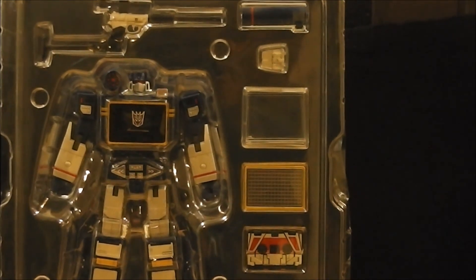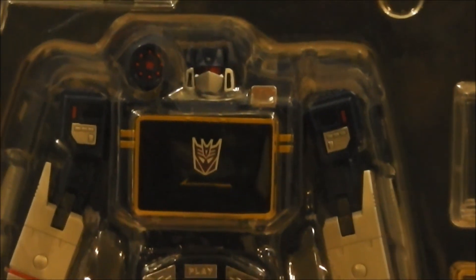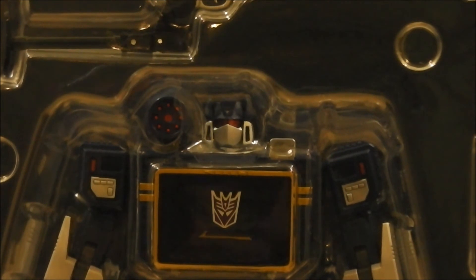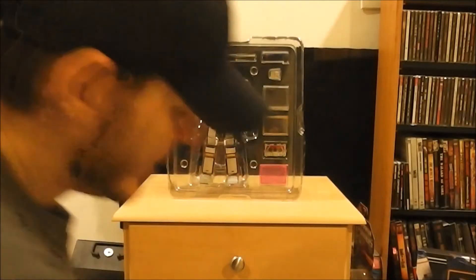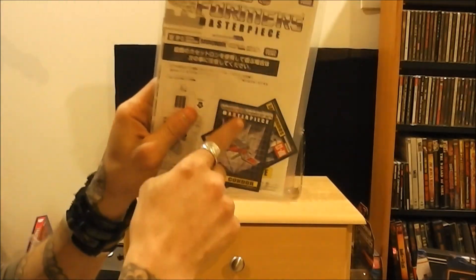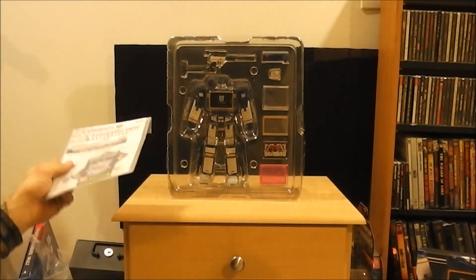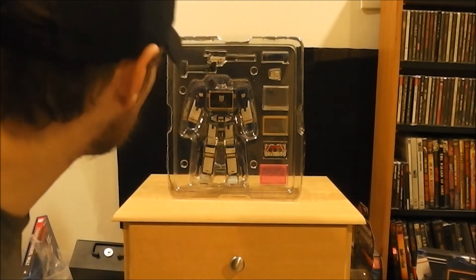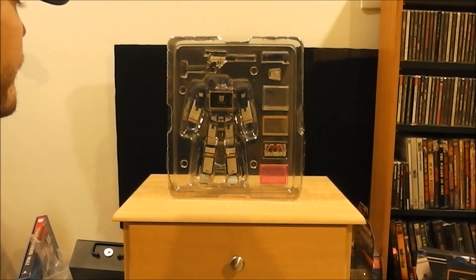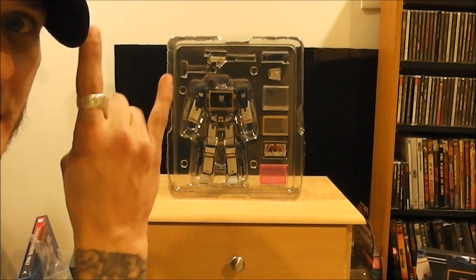He's an awesome looking figure just from this distance. As I said, tomorrow there will be a review on this guy. He looks really awesome — everybody's saying he's probably one of the best masterpieces you can get right now. We'll go through all the pack and everything and I'll give my little two cents on the whole figure. I'm going to go crack this bad boy open, play with him, and read the instructions so I can get him ready for transformation. This has been Japanify Rob. Take care.